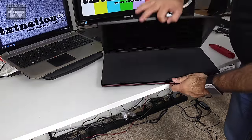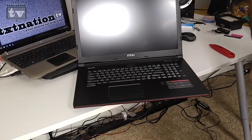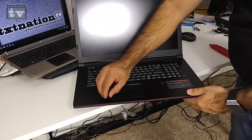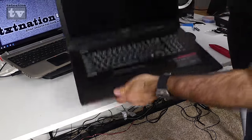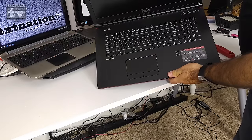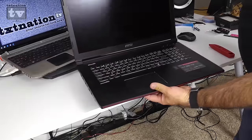Opening the laptop, it comes with a microfiber cloth covering the keyboard to keep dust away — a very nice touch. The keyboard is a backlit LED keyboard that comes in multiple colors, powered by SteelSeries. Inside you'll see the 17.3-inch screen, a 720p HD webcam, Dynaudio speakers, the fan booster button, power button, and the 970M GPU with Ultra 4K HD output capability.